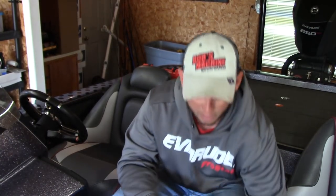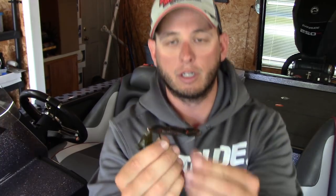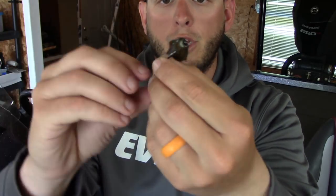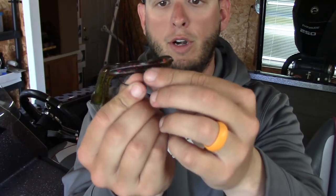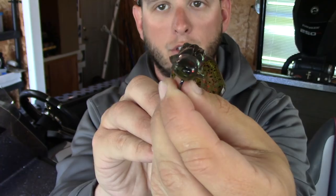Here's why. I have some baits rigged up — this is what I flip primarily, it's a Bio Spawn Vile Crawl on a four-inch, and both these are on a four-ought EWG hook. Now look at this — it's pretty, it's going to go down through the cover nice. The Vile Crawl has a hook slot on it, you can see that there.